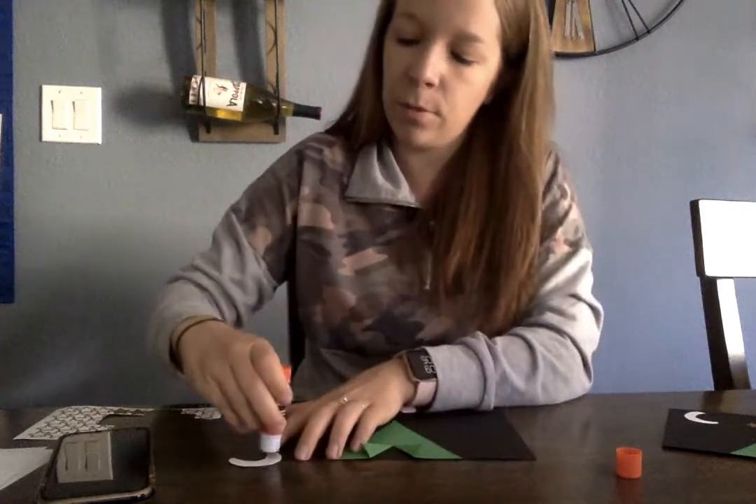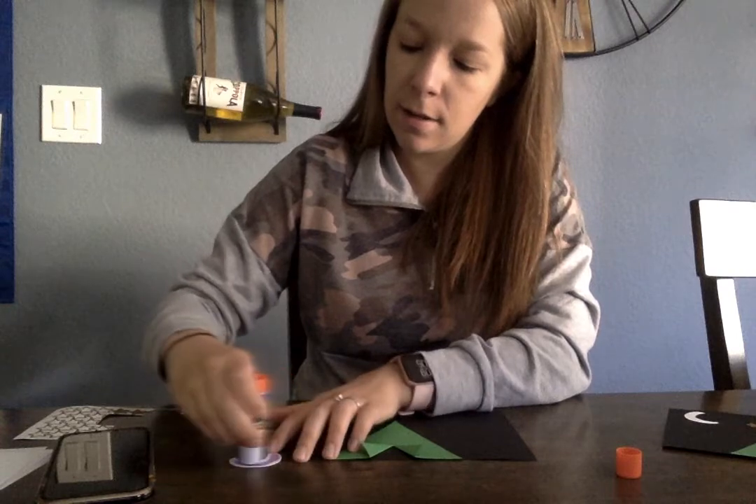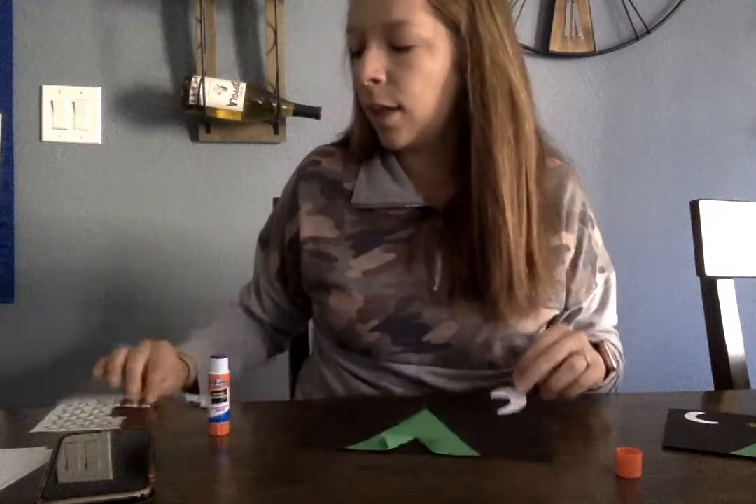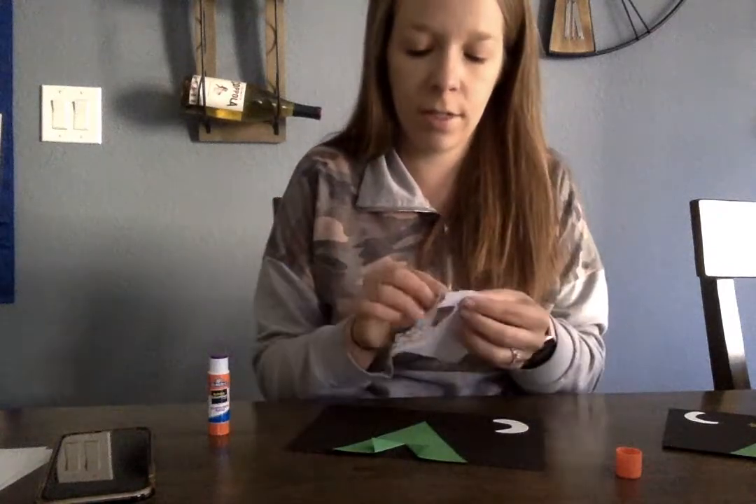Now we're gonna put our moon in the sky. There's our moon, and then I want you to peel off the stickers.